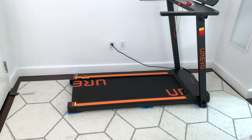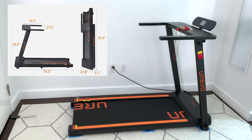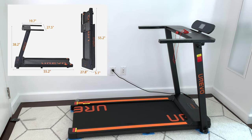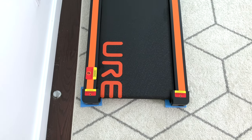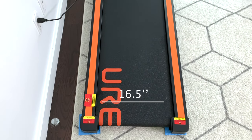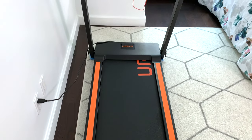Diving into the details here, this treadmill is only about 55 by 28 by 38 inches — length by width by height — and only 5 inches high folded up. But it does have a generously sized running belt: it's 16.5 inches wide, anti-slip, and wear resistant, so it gives you plenty of space for comfortable jogging.